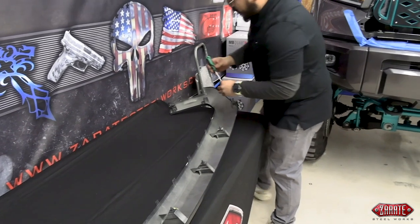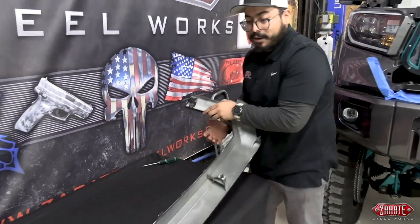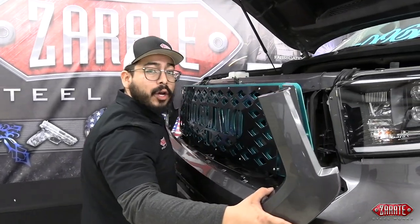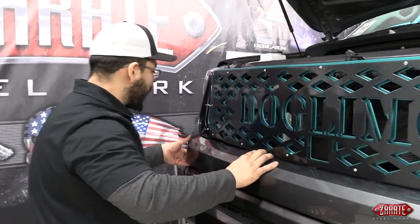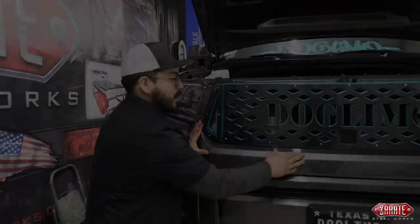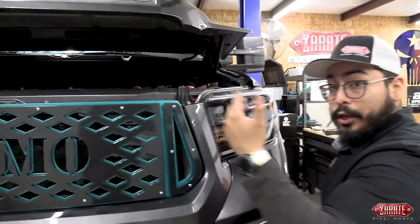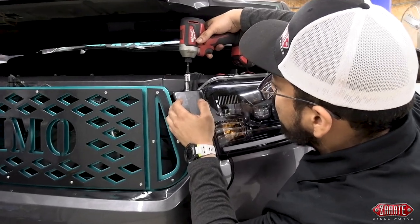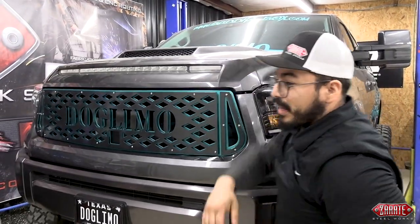If y'all have been watching through this entire video, we definitely appreciate it. We're glad we're able to show you how to get this installed — we've been working very hard in shop and we're really excited to bring it out to market. Now let's go ahead and hold it up to the vehicle. When putting this back on, we want to make sure that we snap it back into place the same way that we pulled it out. Line it up right there and snap it back the whole way down.